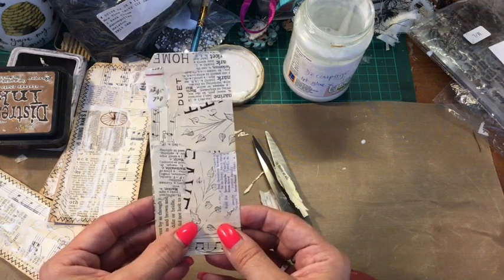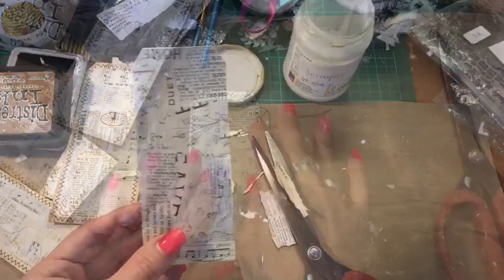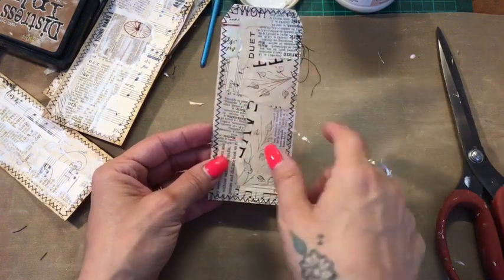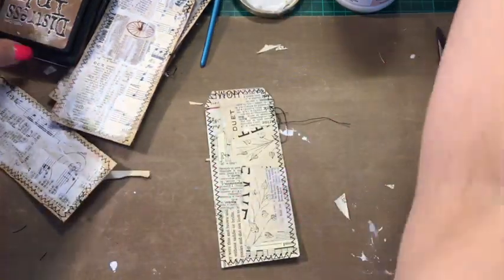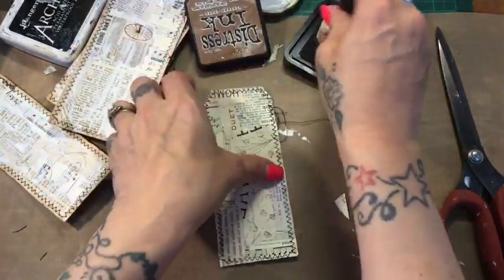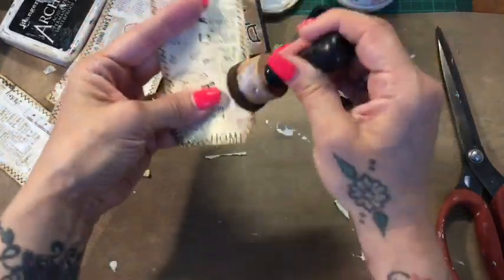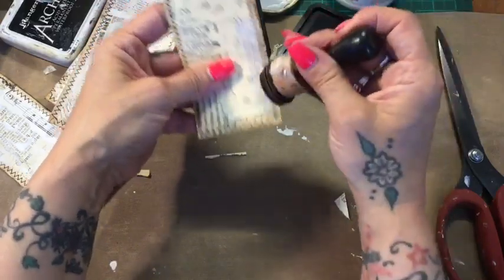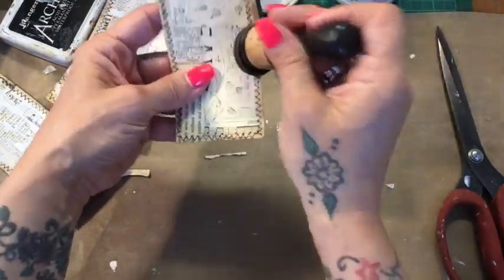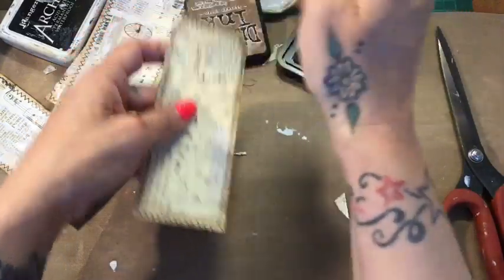I'm going to sew around it and I'll be back in a moment. So I've sewn around it in a zigzag stitch and now I'm just going to go and ink around the edges just so I've got a bit of a border so I can see where I'm at. I do love the mix of the black, the cream, and all these neutral colors. I just love it — love it at the moment.